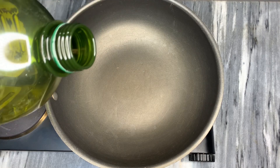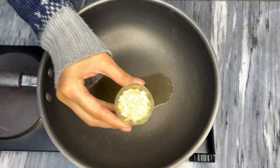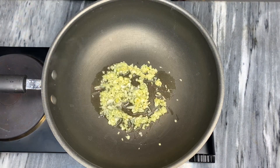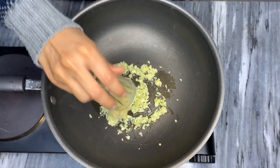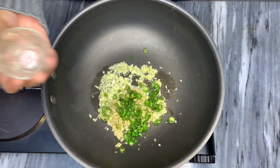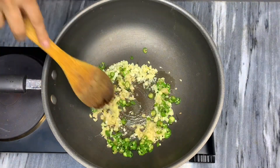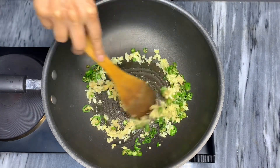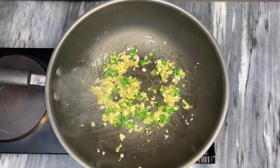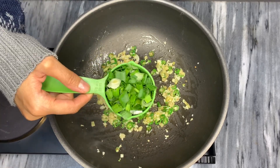Now heat two tablespoons of olive oil in a pan. Once the oil is heated, add in garlic, then put in the chopped ginger. Once you've added ginger and garlic, add in the green chillies and sauté these ingredients for a while. Once the ginger and garlic turn golden brown, add in the spring onions and sauté until soft.